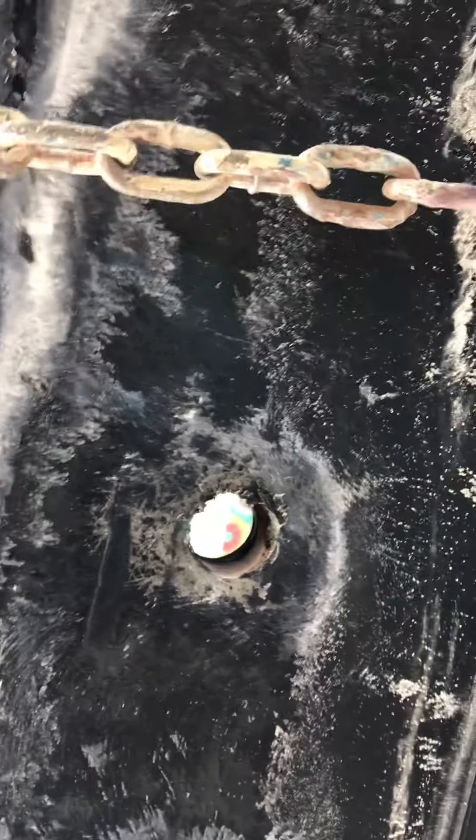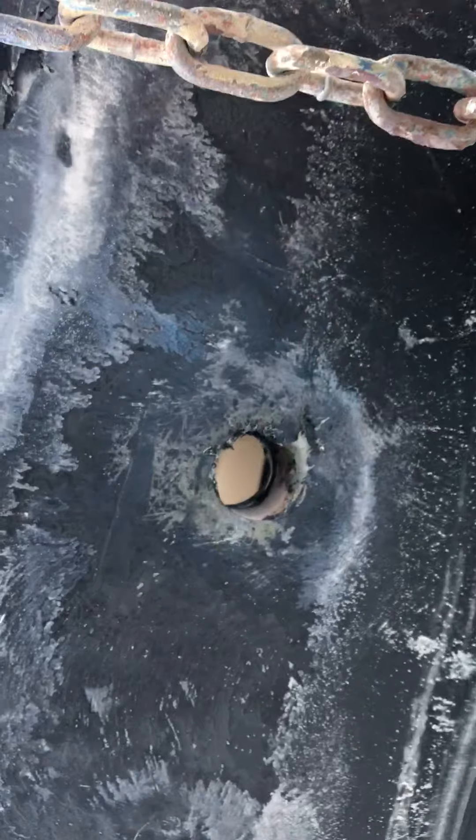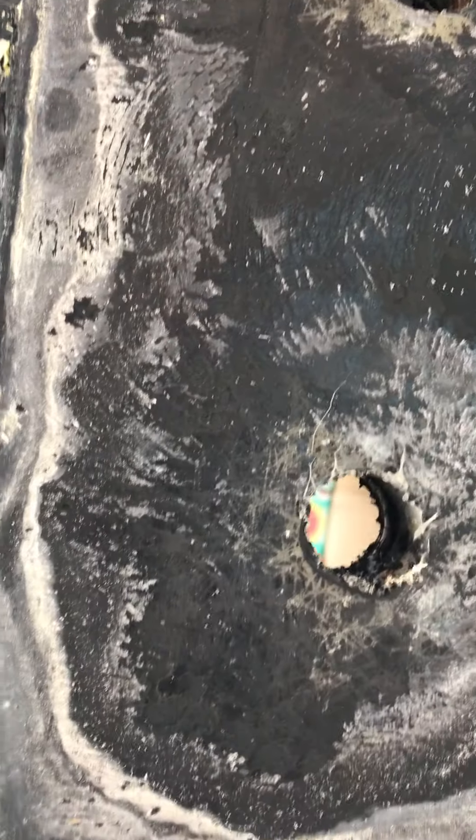Continuing to move back — this is bolt hole number four right here. The voids are bad back here, and the keel was not leaking back here. But again, we see all this white stuff that's here, which is not salt.